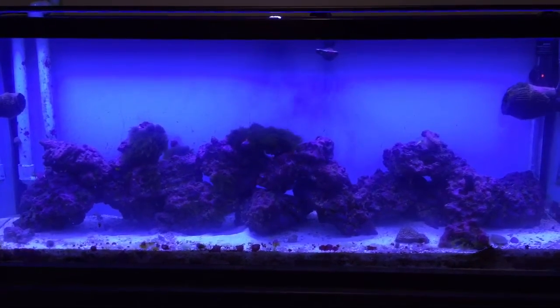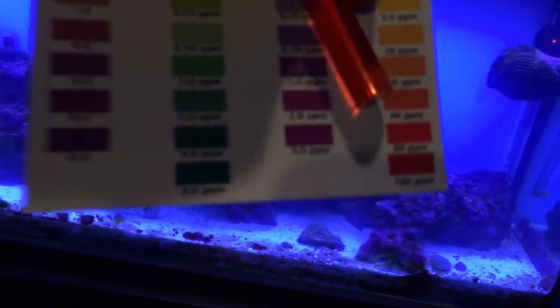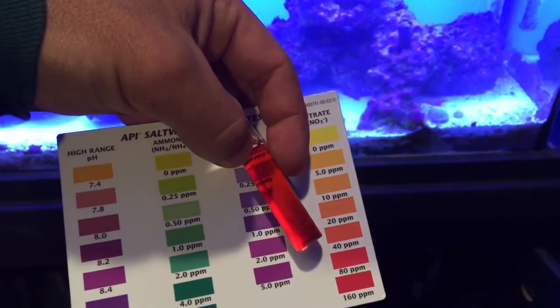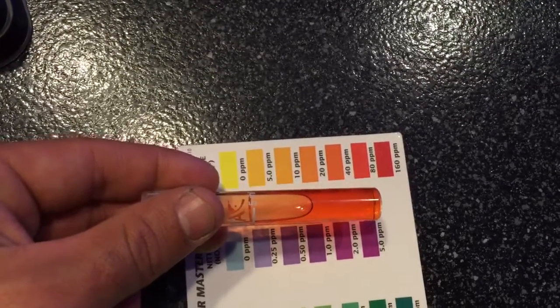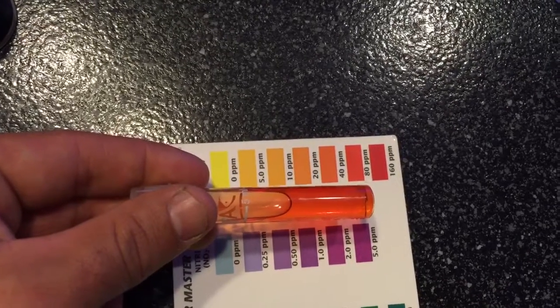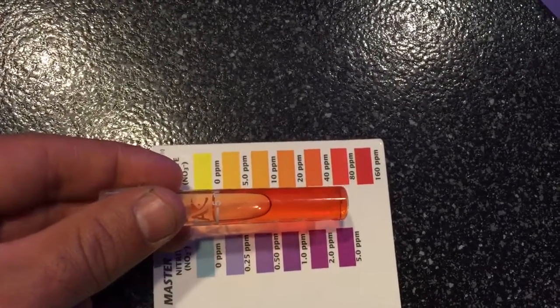Alright, Day 14 test results — let me show you real quick, hopefully I don't drop another vial, been having bad luck with them. There you go guys, you can see it. Zooming in — it's definitely at the 40 mark, actually looking a little clearer. Getting a good view through the white — yeah, we're definitely at 40 ppm and it's actually looking a little bit clear, getting towards that 20 ppm mark on nitrates.